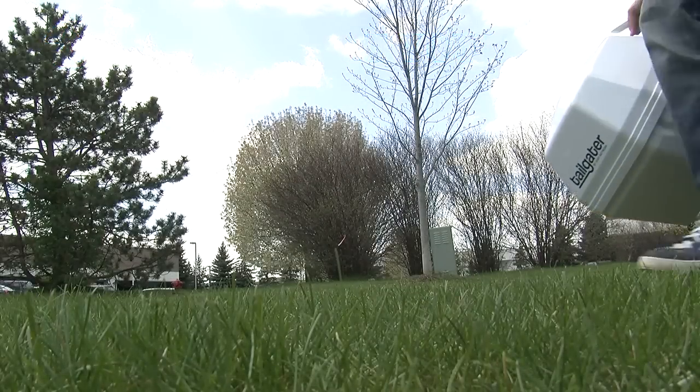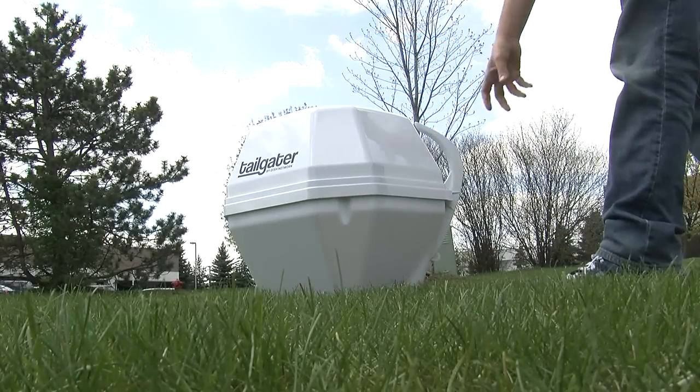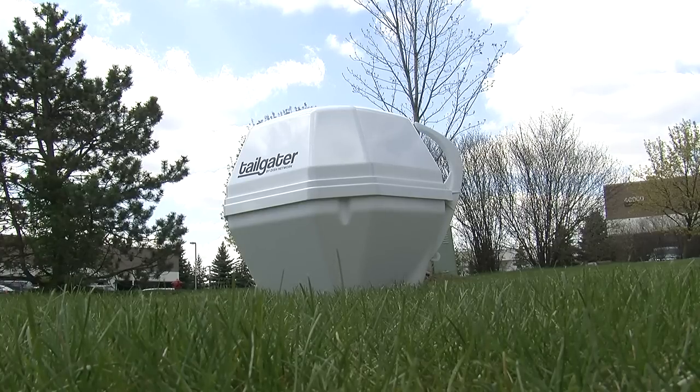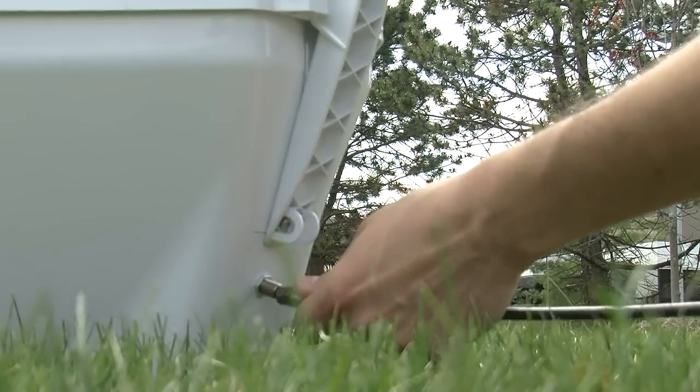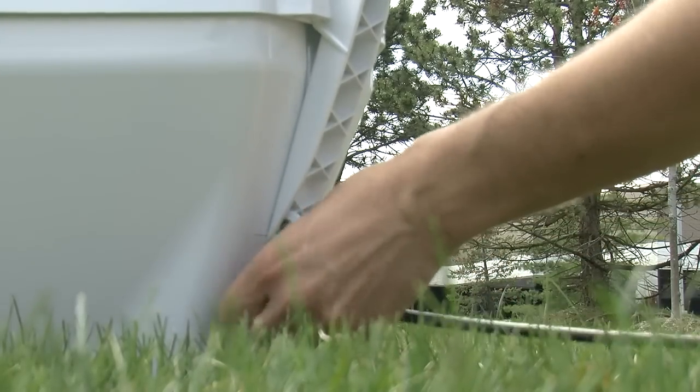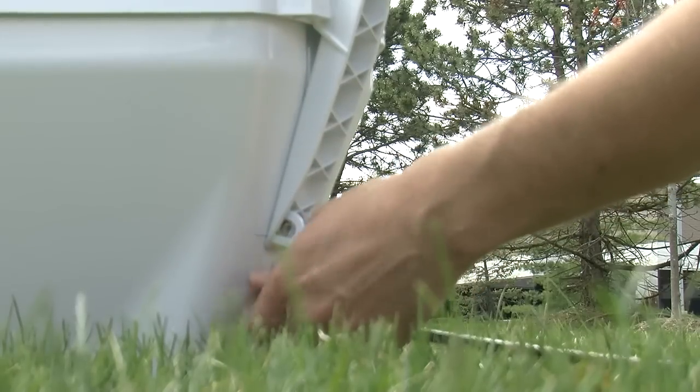Installing the Tailgater is easy, but you want to start about 20 minutes before you're going to watch television — it takes a little while. Start by putting the Tailgater down. We put ours on the grass, but you probably want to spend a little more time finding a stable, level surface so it doesn't move once it's aimed. Connect the coaxial cable by hand — don't use a wrench. Get it finger tight, no tighter than that.